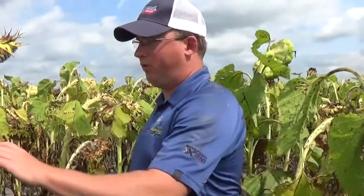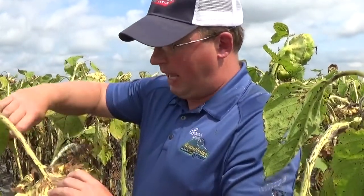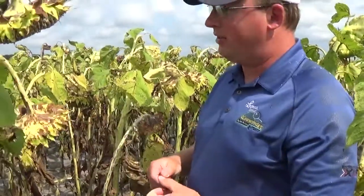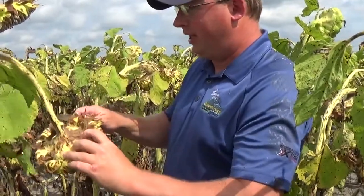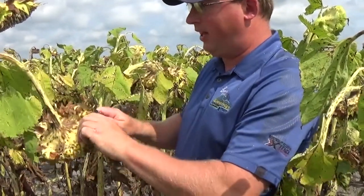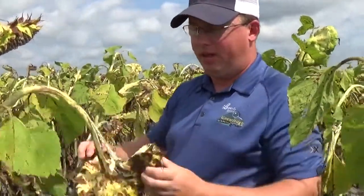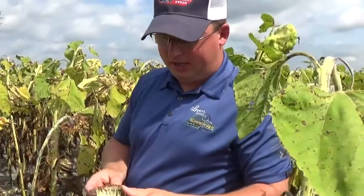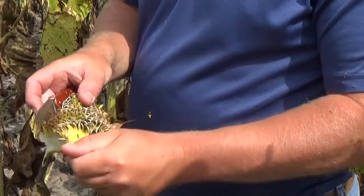When you walk into a field of sunflowers, there are two different ways to scout for desiccation. One way is to take seed samples back to a high moisture tester. The way I like to take my samples is to take an average of 15 to 20 heads out in the field, cut a pie-shaped piece out of each head so you get an average cross-section, shell out the actual seeds into a sample bucket, and then take them back to the high moisture tester for a moisture sample.